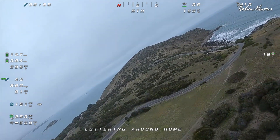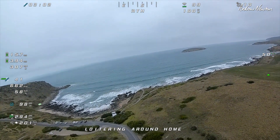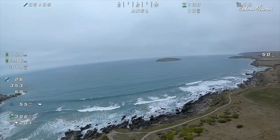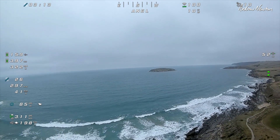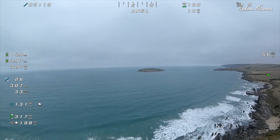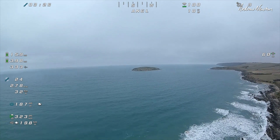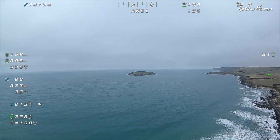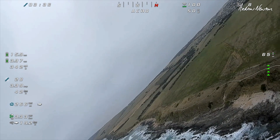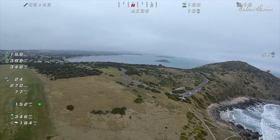Alright let's pop the goggles on and have a look. Loitering around home nicely, 49 metres — back to angle mode and we'll fly around a little bit. That's cool, that's nice and stable in angle mode. It is gaining altitude a little bit, so I'm not too worried about that. Oh no, that's sort of maintaining 60 metres now, that's pretty good. Back to acro and we'll fly around nicely. This is cool, this is behaving perfectly.